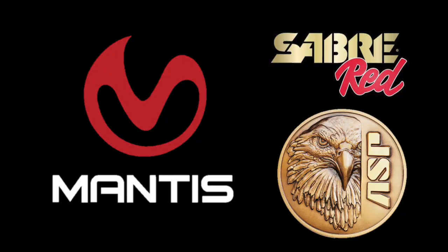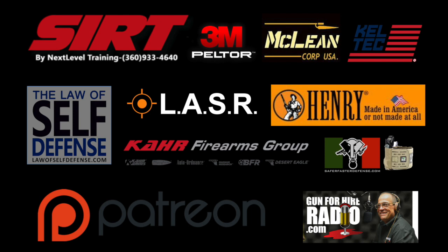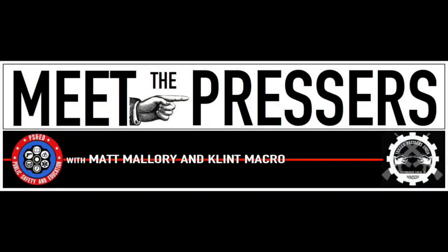Been awesome having you on. How can people learn more about you and find you personally along with Next Level Training? Next Level Training obviously, and then at Raider Tactical — Raider Tactical on Facebook, Raider Tactical on Instagram — is where you can find us. There are a lot of sponsors that make this show possible, like Mantis X — make sure you check them out and give them your business. This episode of Meet the Pressers is sponsored by Mantis X. Mantis X helps shooters suck less. ASP and Saber Red. Meet the Pressers is also supported by other fine companies, ranges, and our Patreon members: David, Faisal, David, Frank, Michael, Tara, and Dominic. Thank you. Thanks for watching the show. Make sure you like, comment, follow, share, click the little bell. Check us out on Patreon. Come to one of our classes or host us for a class at your location. Until next time, this is Meet the Pressers.